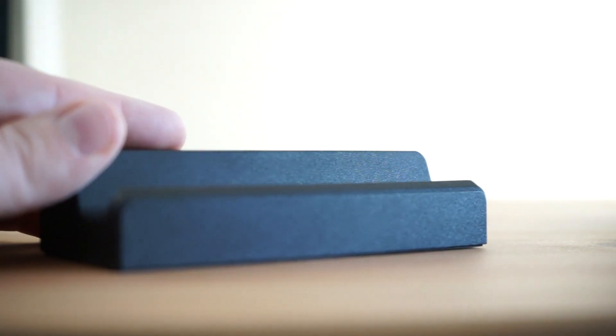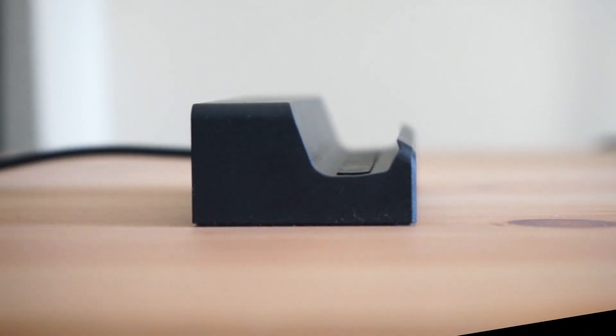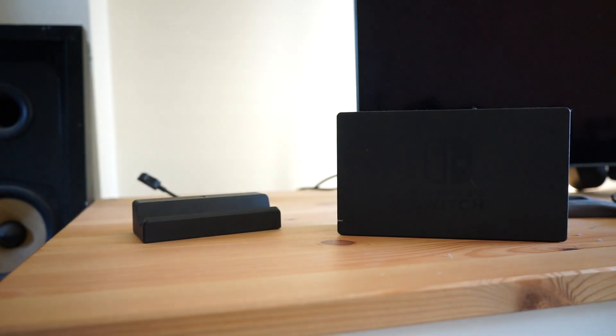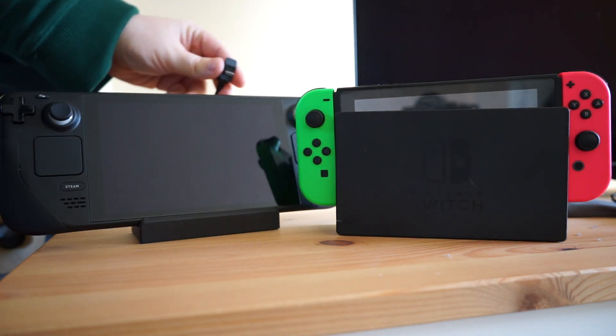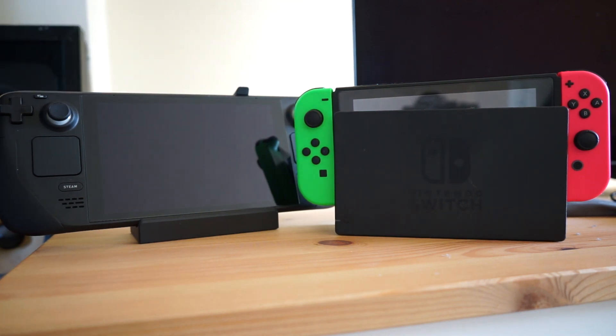Docking the Steam Deck is as good an experience as it can be. The tolerances are very tight and it's a snug and sturdy fit. So no, your Project Killswitch case isn't going to work here. The deck's USB-C port being on top of the device does mean it's not quite as seamless as the Switch's docking experience, and you'll find yourself hunting for the port to pop the docked cable into.